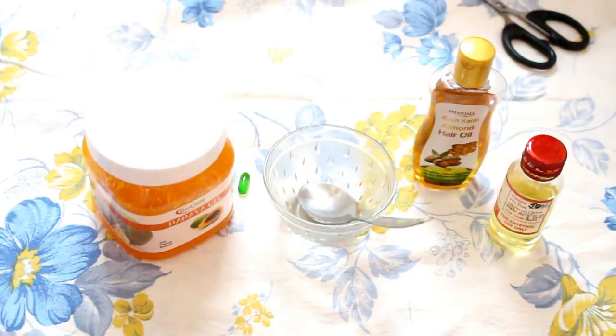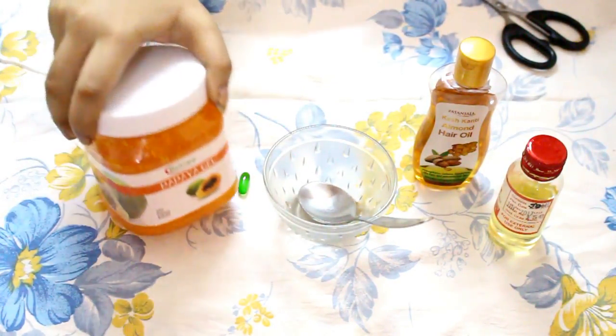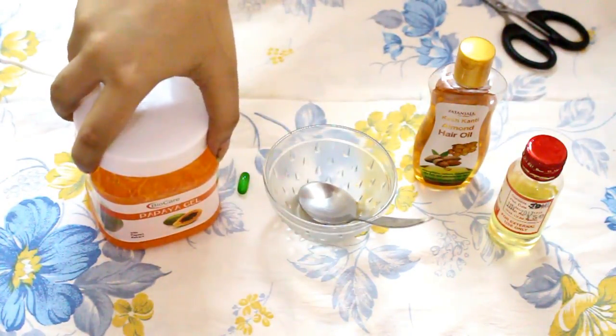So the next step to get that glow back, you require papaya gel. Take 1 tablespoon of papaya gel.